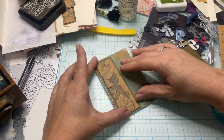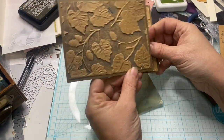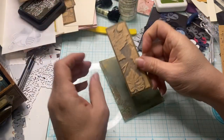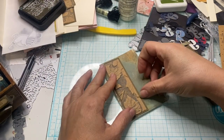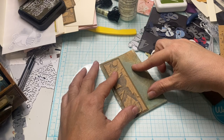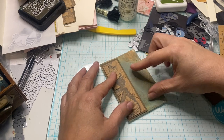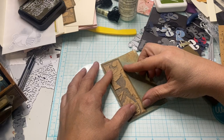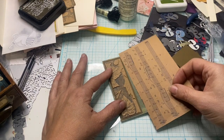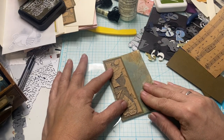I am going to be adding this piece today. This is a scrap I was using when I was making card bases, and I really love these. I was going to cut one of these, but I thought I'll just use one of the scraps because that makes more sense. I was thinking about putting some music paper behind here, but I don't think I'm going to after all.